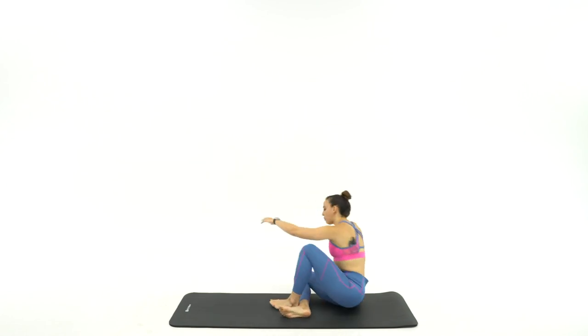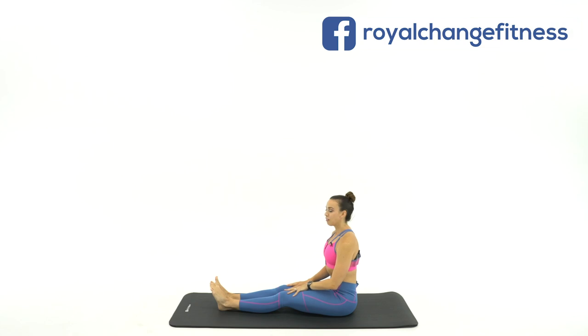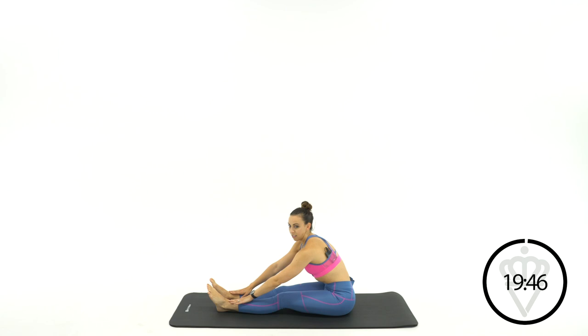Stick your feet right out in front of you. Slow stretch, so a big focus on breathing today. Sit nice and tall with your hands right on your thighs, and in 3, 2, 1 — just breathe in big and deep and exhale. One more time. Big breath in, exhale and reach out towards your toes nice and slow.